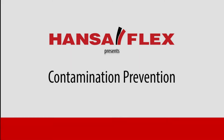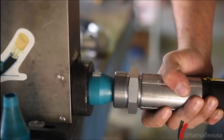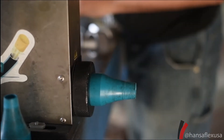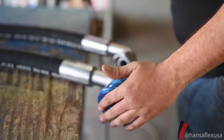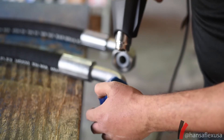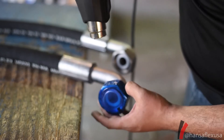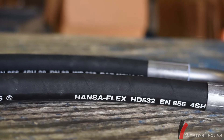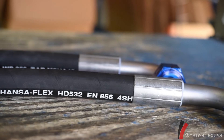We know that contamination happens, so how can you help to prevent it? Steps to help prevent contamination include properly cleaning system components and protecting those components after cleaning. Hose assemblies in our facility go through a cleaning process that takes a projectile and uses compressed air to push it through the entire hose. This process picks up dust, dirt, and debris that could otherwise end up in your hydraulic system. With these simple steps, ISO 1310 levels of cleanliness are achieved.